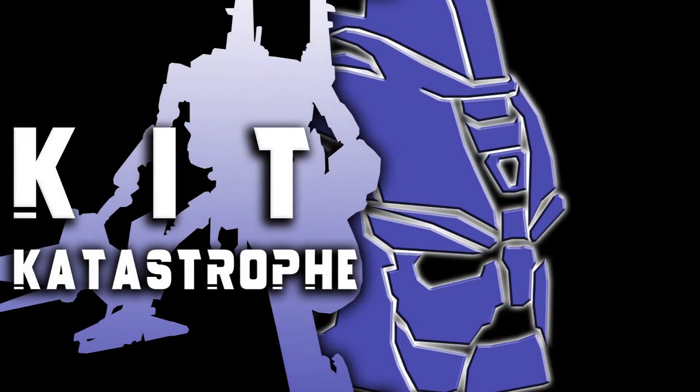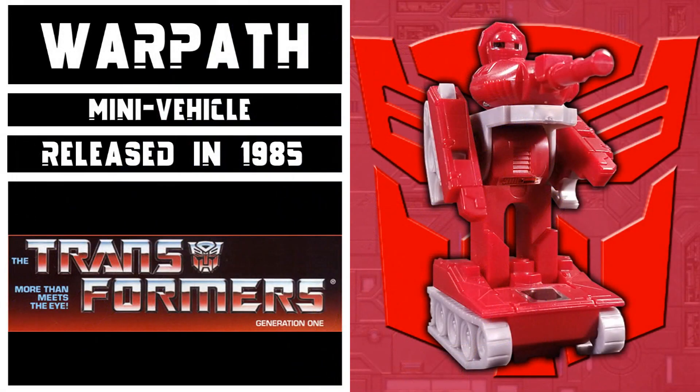Welcome to Kit Catastrophe. My name is Kit, and today we'll be taking a look at Transformers Generation 1 Autobot mini-vehicle Warpath. This figure came out in 1985 as part of the mini-vehicle assortment and is a repaint of an unused and unreleased mold from Takara's MicroChange toyline. Specifically, we will be taking a look at the 2019 Walmart exclusive reissue.